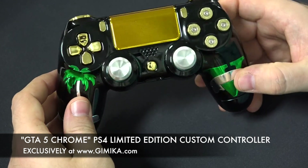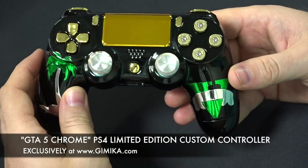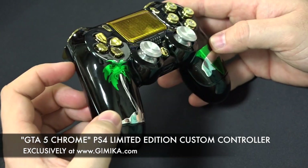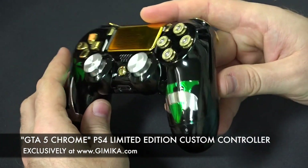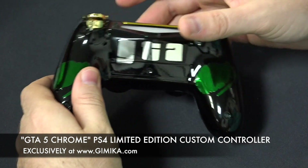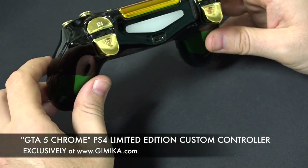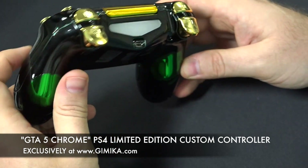It's just a very nice, unbelievable-looking controller — true bling bling. Of course, you'll have to wipe it down from time to time since it's chrome and things stick to it, but overall a really nice job done here. If you're interested in this controller, there will be a link in the YouTube description below the video.